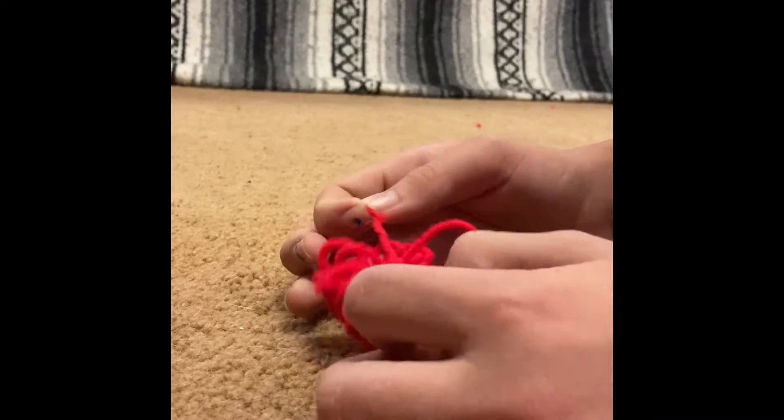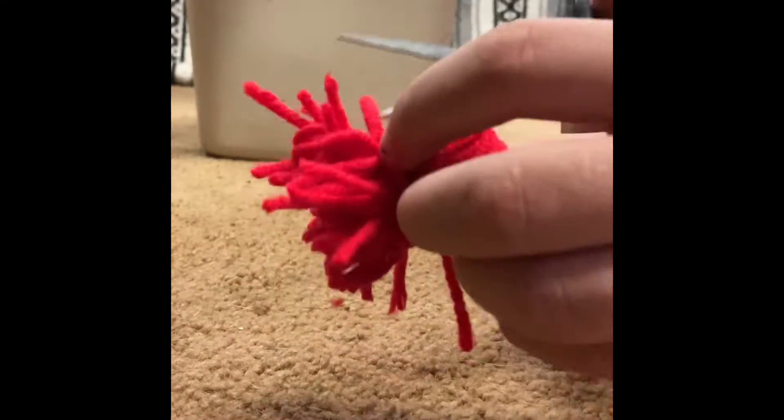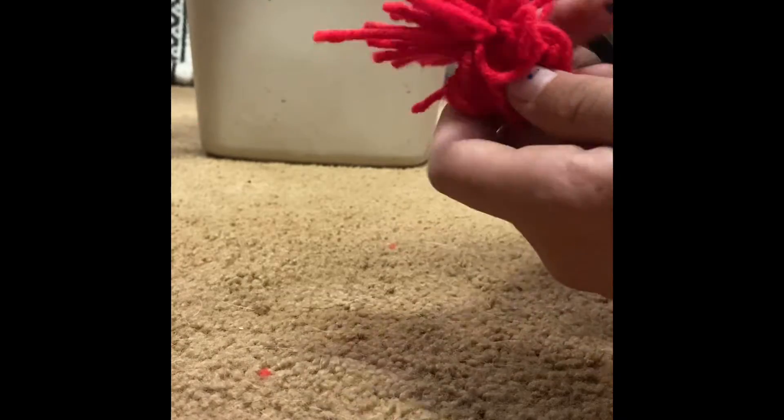Tie the seven-inch piece of yarn around the middle of the yarn for your pom-pom. I had quite a struggle making sure I tied it around the yarn ball correctly. Make sure that it is very, very tight, because if it comes undone, your pom-pom comes undone. Now take your scissors and start cutting the loops.